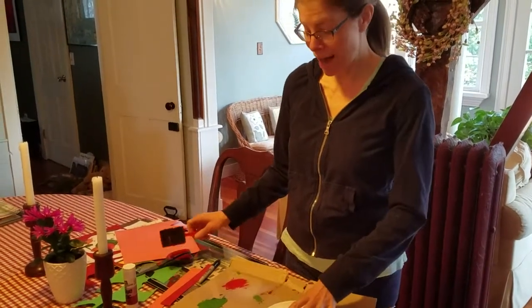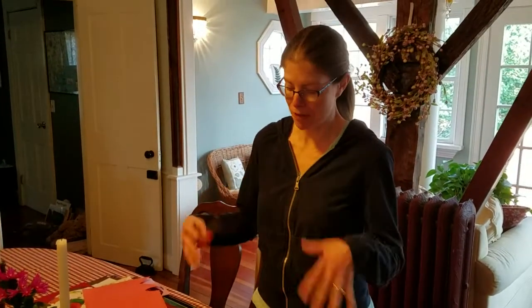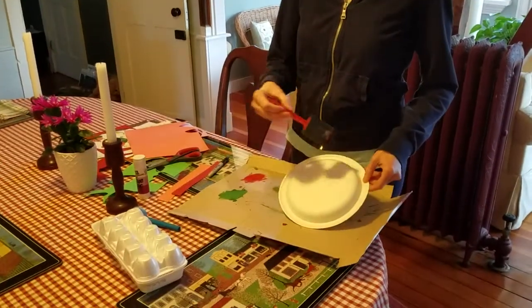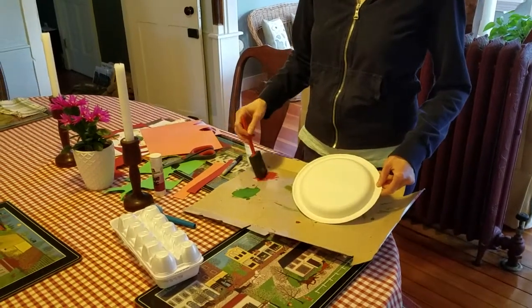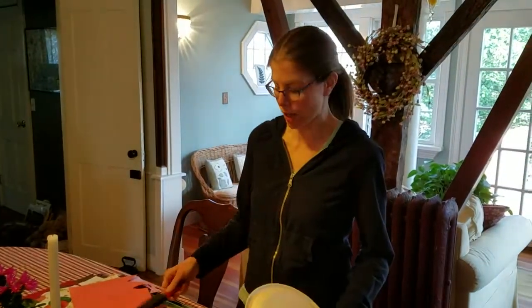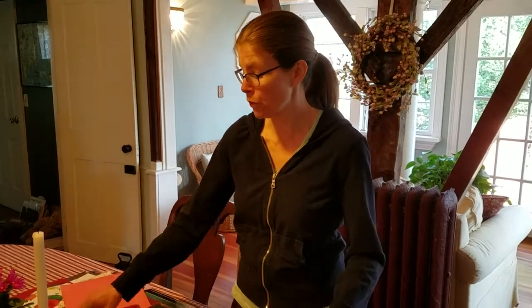I'll make my puppet after I've shown you some ideas. I thought I would paint his face green and the inside of his mouth red, but you can do whatever you want. If you don't want a green frog, you could do an orange frog, a purple frog, a polka-dotted frog, or if you don't have any paint at home, you could do a collage.